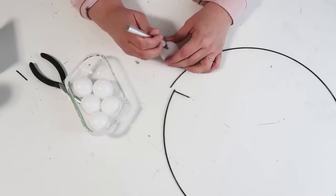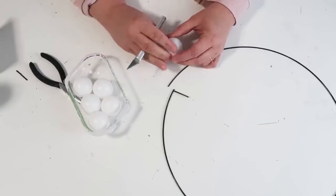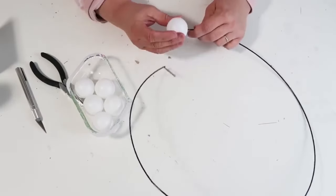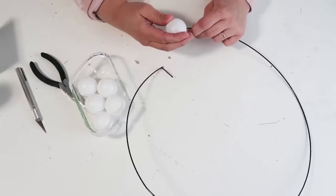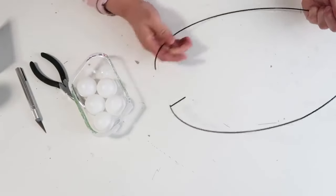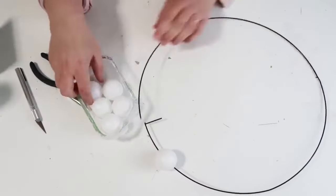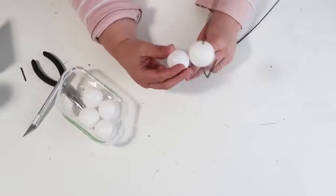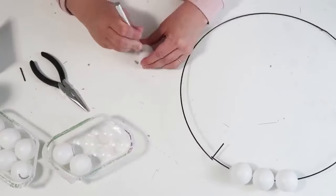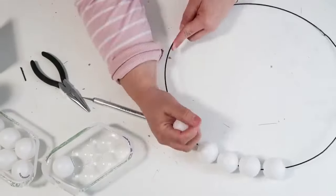Take out the ping pong balls and cut holes in them using your craft knife. Poke one hole, then turn it around and poke another hole on the opposite side. Make sure the holes aren't so big that the ball is loose on the wire, but not so small that the wire gets stuck threading through. Also, since these are ping pong balls, don't squeeze them too tight while poking your holes — they can get dented, though they do pop back out.